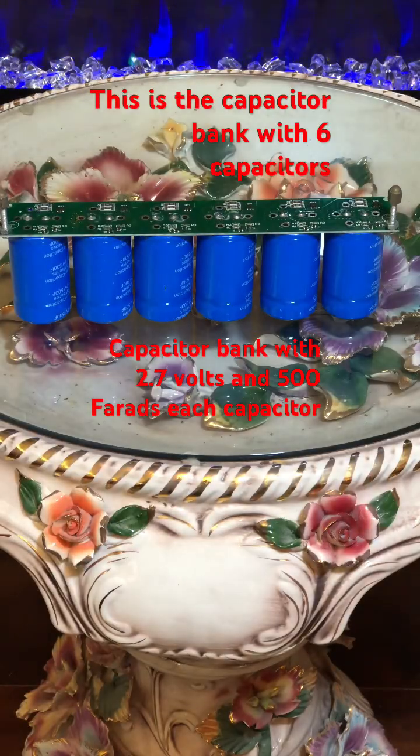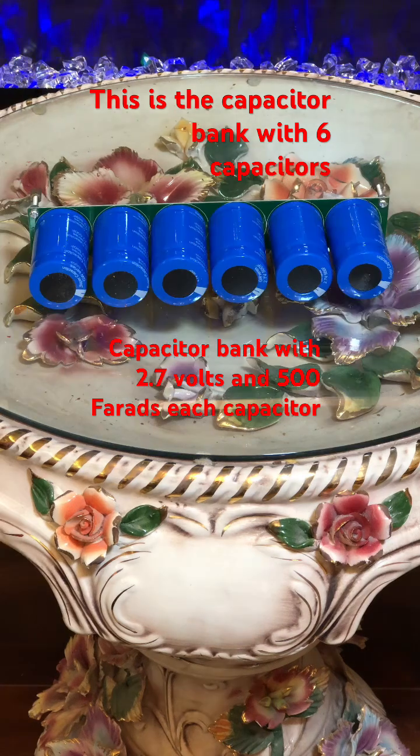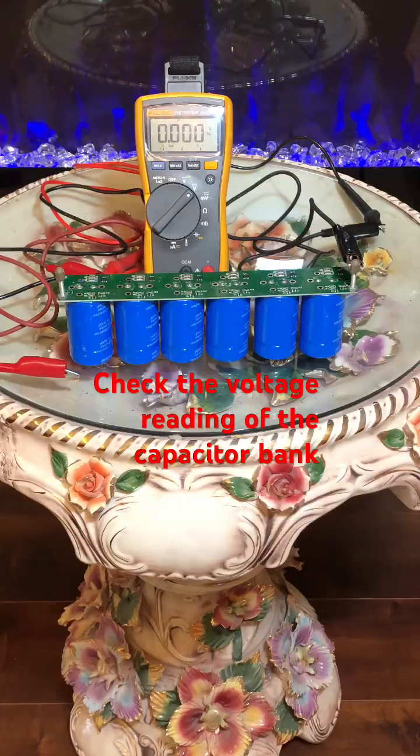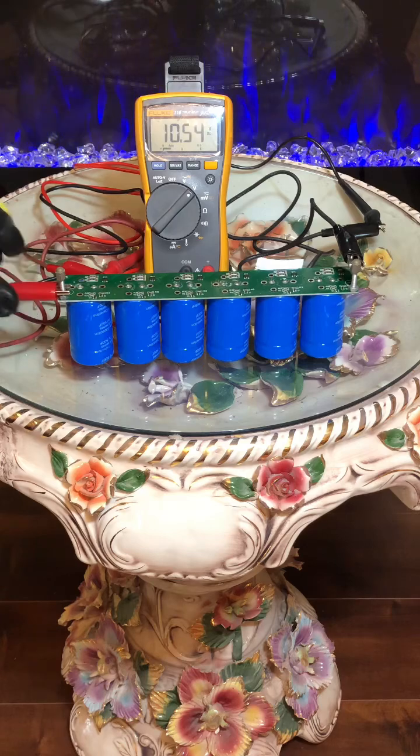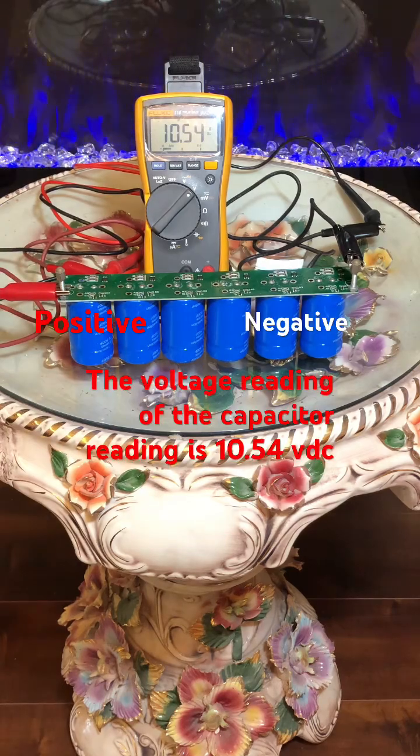This is the capacitor bank with six capacitors. Check the voltage reading of the capacitor bank. The voltage reading of the capacitor bank is 10.54 volts DC.